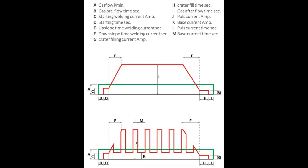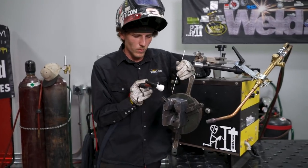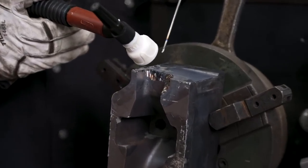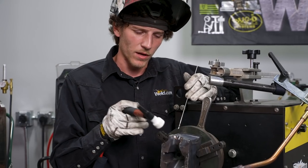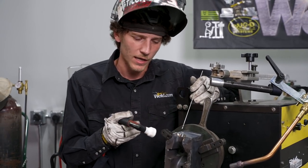Pulse welding is acceptable when using Anviloy weld rod as well. As you can see, when I initiate the arc the up slope comes in real slow — not too slow — but the down slope is really where I'm letting it feather back on the pedal and letting that down slope come down slowly. We don't want any cracking in this.